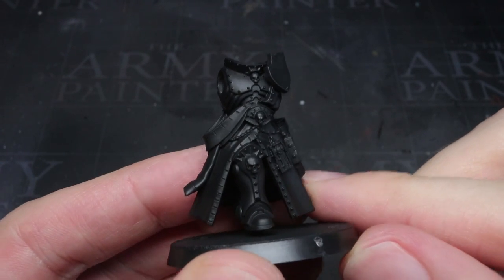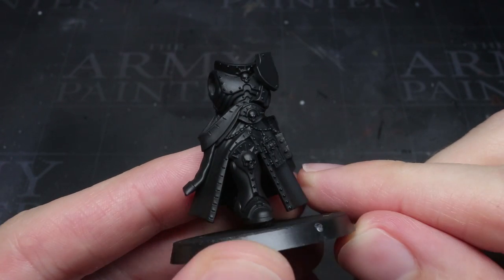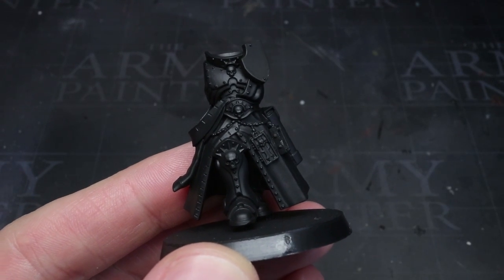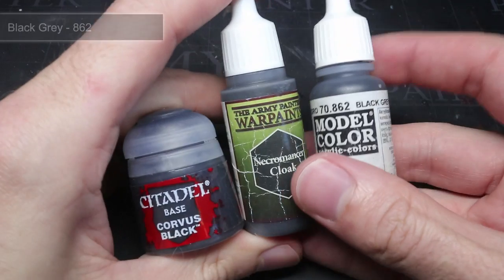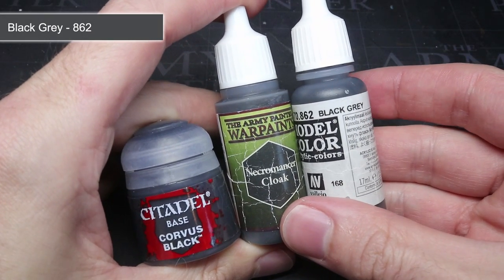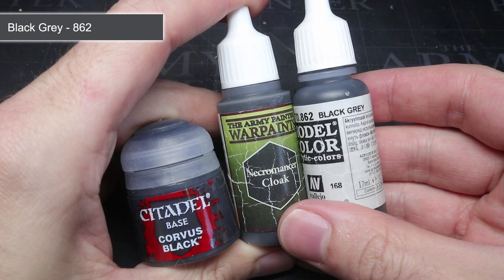After I had primed, I needed to give the surface of the armour a layer of paint that was lighter than black, as using pure black would mean I wouldn't be able to shade it. I opted to use Vallejo's Black Grey — it's probably among my favourite paints and is an extremely dark grey colour.